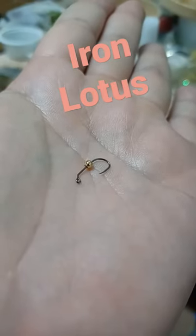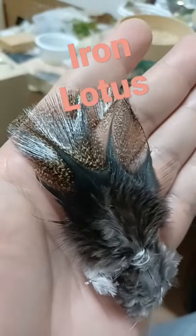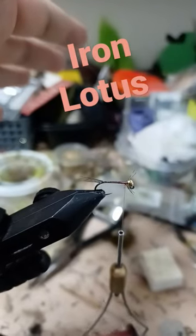Ties a size 14 jig with a 2.8 millimeter bead. Coq de Leon for the tail fibers. Tie in a sparse tail.